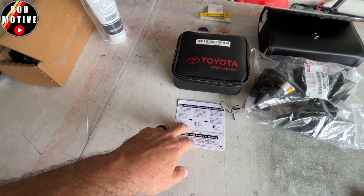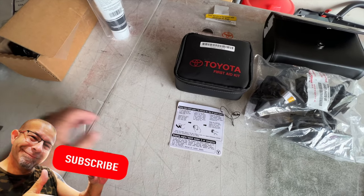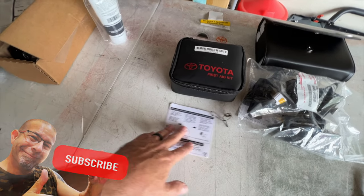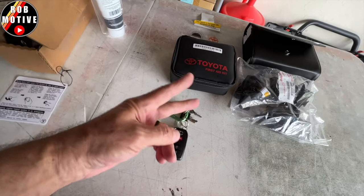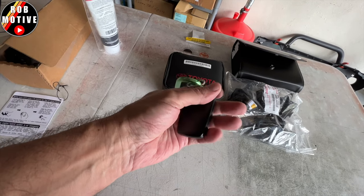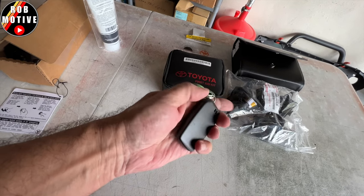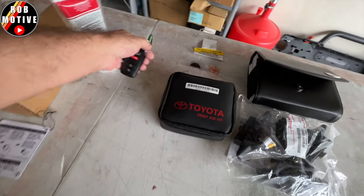There's a label that tells you how to hold your remote if the truck won't start. As far as the key fob goes, I did get two of them, amazingly. This is what they look like — they are a bit different than what they used to be, a little bit of a change there. Not a big deal, as long as it works.